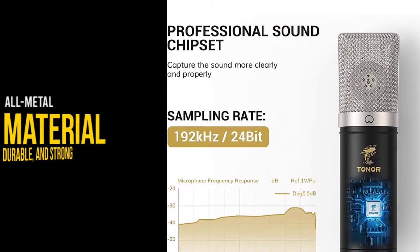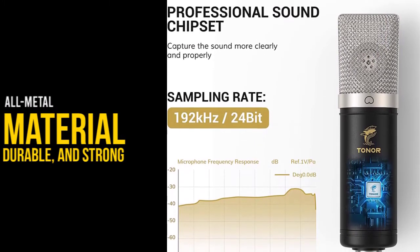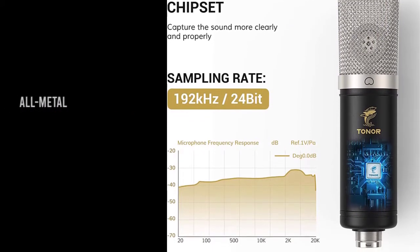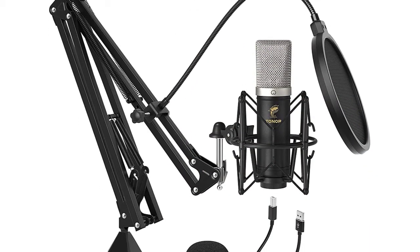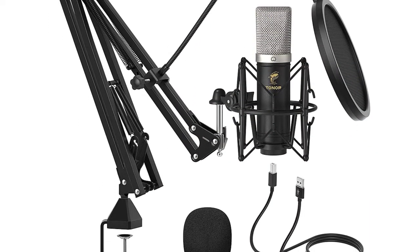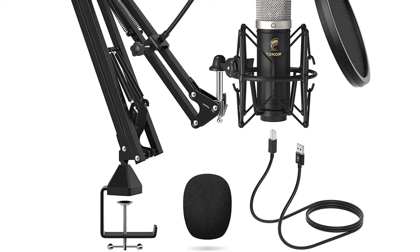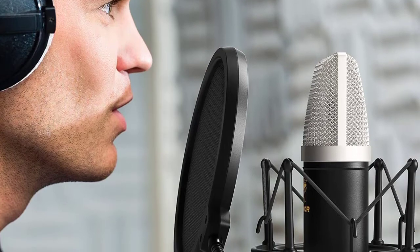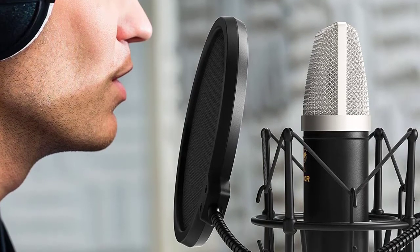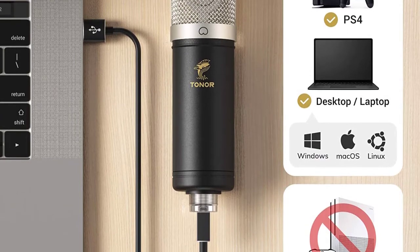These are extremely impressive attributes for recording piano. The Toner has a sampling rate of 192 kHz at 24-bit, and this chip will provide you with a more extensive scope of detail so that your instrument or voice is recorded appropriately. This mic additionally has a thick, durable all-metal material body and a sturdy mic stand included.